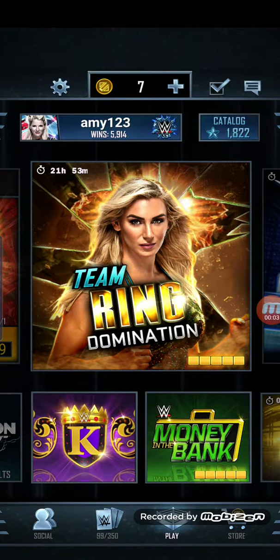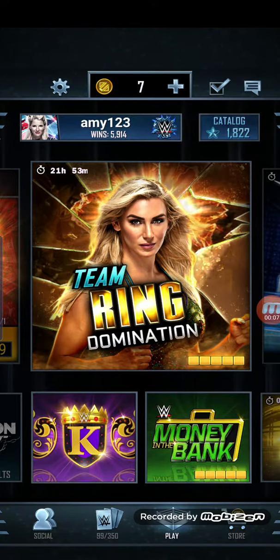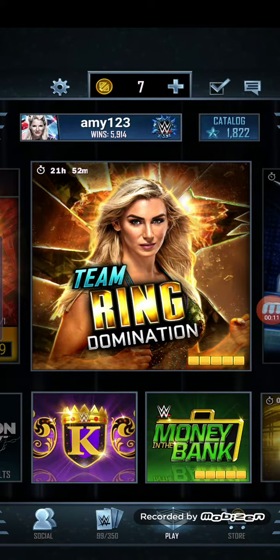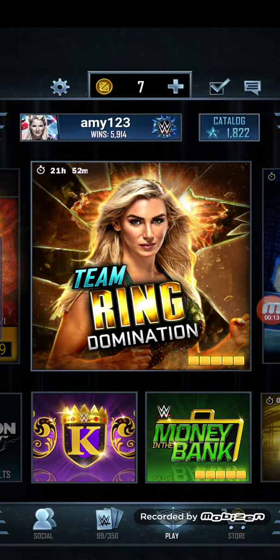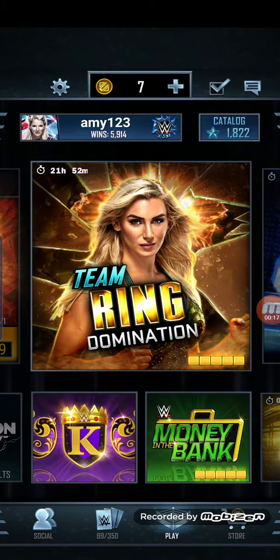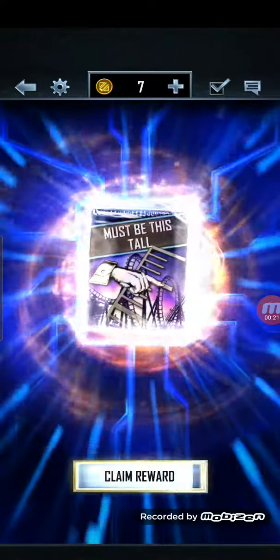Welcome back to a brand new video. Today we're gonna be opening my fusion pack. Leave a like and subscribe if you want more SuperCard videos like this, and if you want me to stream SuperCard, subscribe, comment, leave a like — all that jazz. Let's get into it.